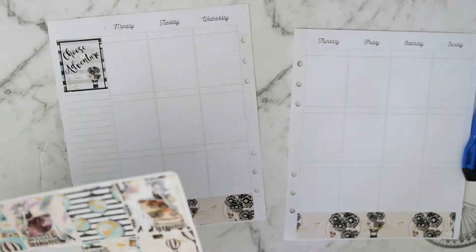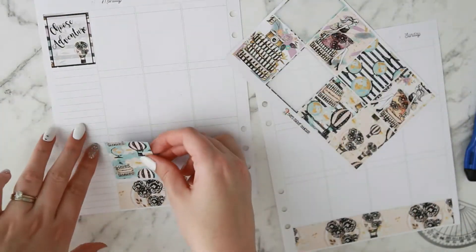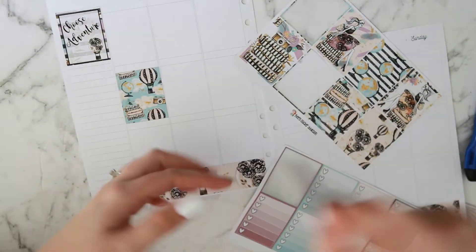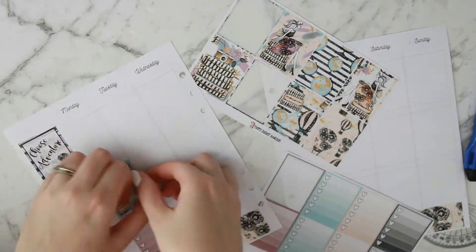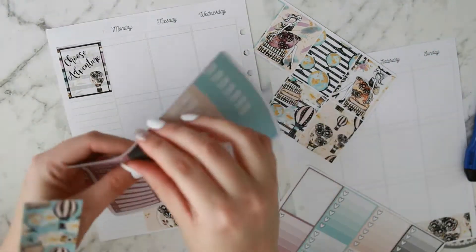I'm putting down my full boxes first, scattering them around, and I'll do the same with my checklists and all my headers. I'm really liking that at the moment — it just looks really pretty to me. If you hear any thunder in the background, it's just starting to storm right about now — just ignore it.